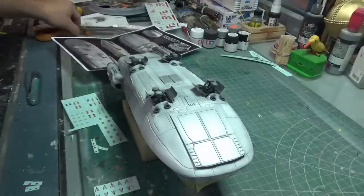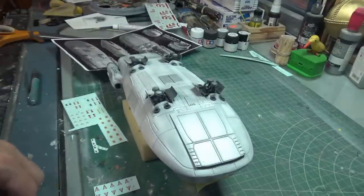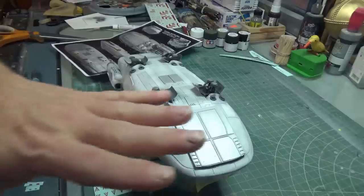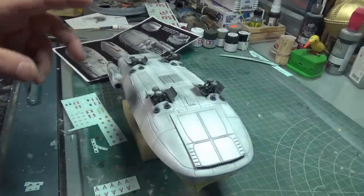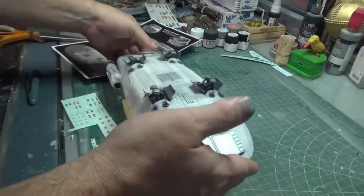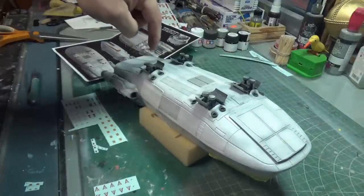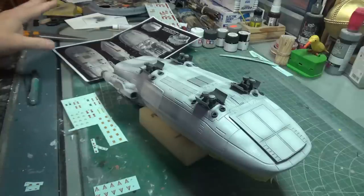I know everybody wants to see the big sexy red pennants going on the top of the ship — that's these guys. But it makes more sense to put the bottom decals on first, because I can put those on and then flip the whole thing over and do the top. Whereas if I did the top first and then flipped it, the model would be sitting on the decals, which is no bueno. Sitting on the landing gear makes much more sense. Plus there's only a scant few that go on the belly.